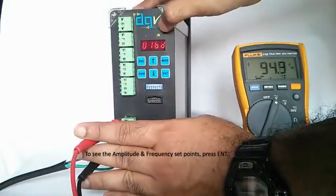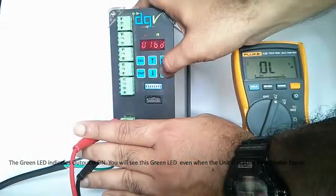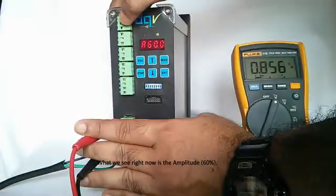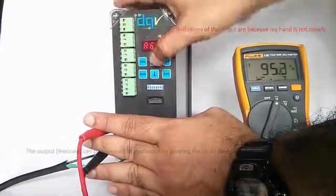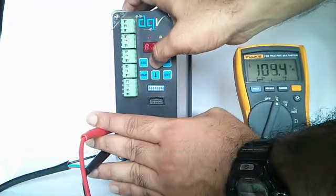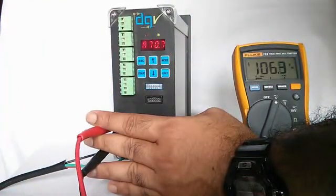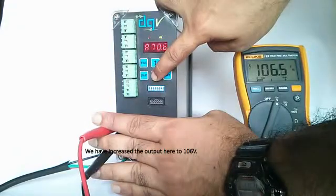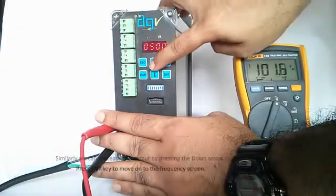The green LED indicates the output is on. When I press Enter on the screen, I see 60%. I can increase or decrease the output — the up arrow increases it. We have gone up to 106, which is now 70.7%. Similarly, the down arrow decreases it. You can press Enter again and also vary the frequency during runtime.